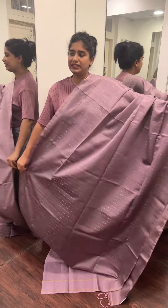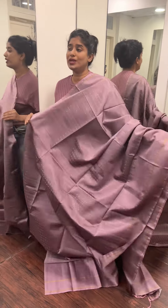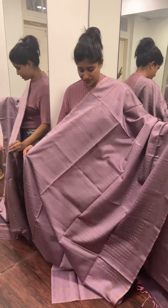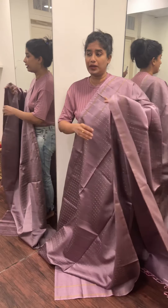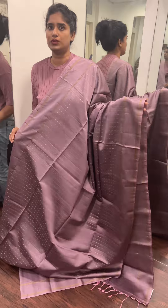We have a pink and lavender dual shade — a very beautiful light pastel shade. This is a single color saree. We use contrast blouses, like dark purple shades.